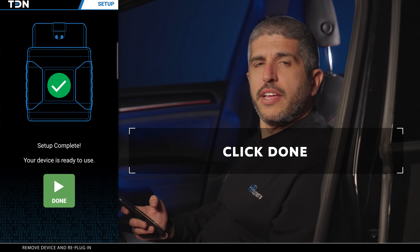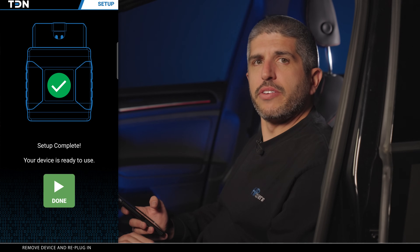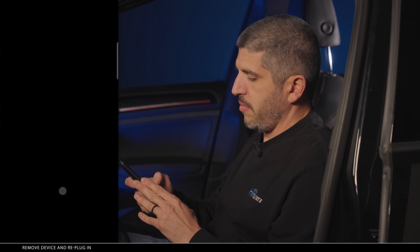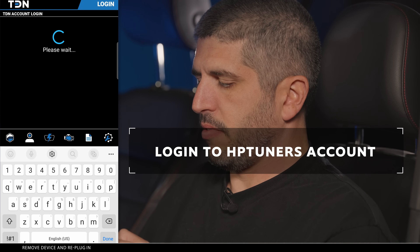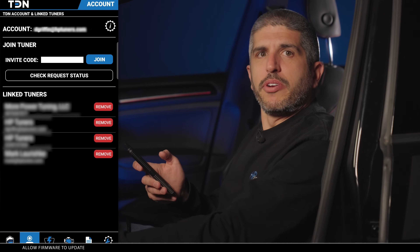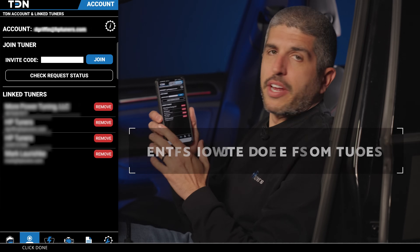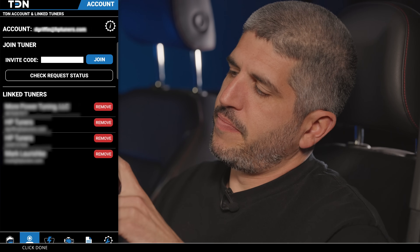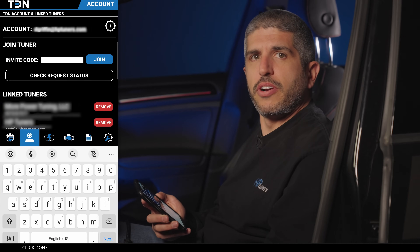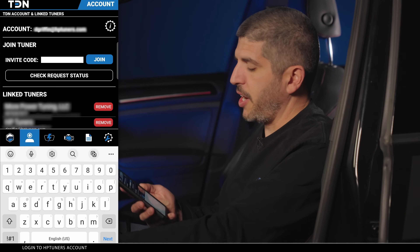Now that your device and app are paired, you need to log into your HP Tuners account. If you don't have an account, you'll need to make one at this time. Now that you've got your account set up, you're ready to enter an invite code that you'll get from your tuner — this is where you'll enter it once you receive that code. Once the invite code is accepted, you will see the tuner and/or automotive company you're working with show up under the linked tuners section.